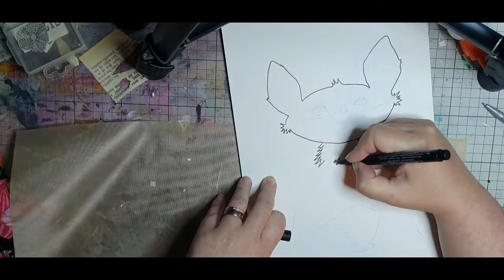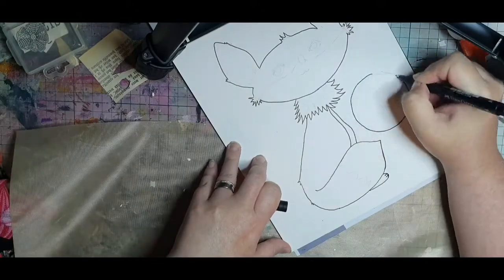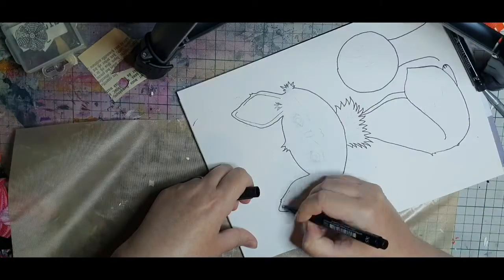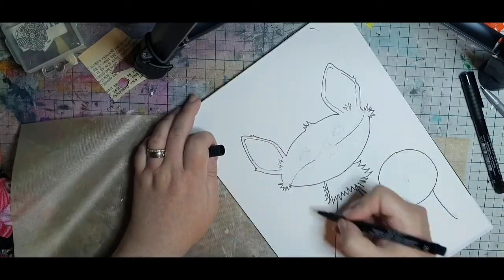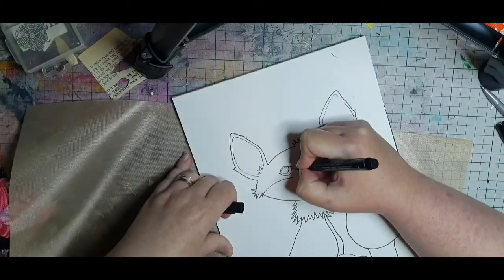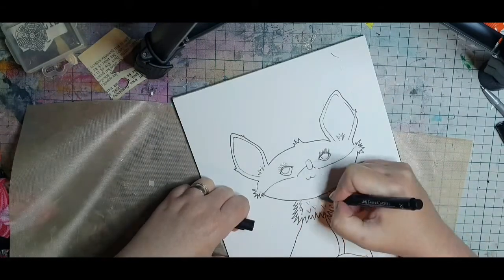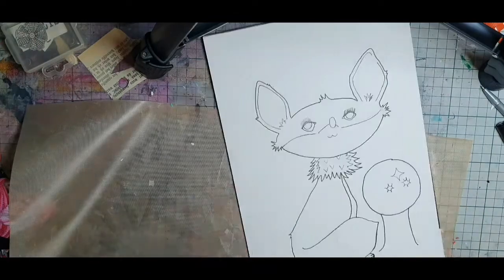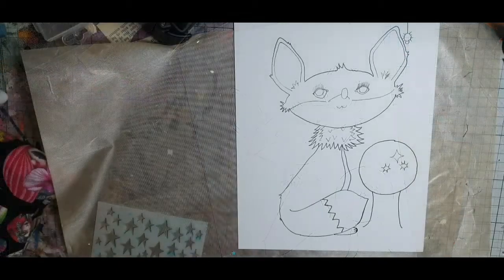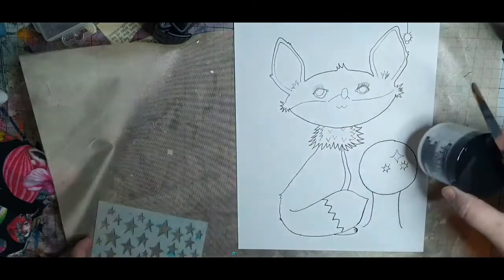I'm tracing my pencil lines with a waterproof black marker because we're going to watercolor with my distress oxide inks. While I'm drawing, I have kind of an announcement to make — I can't wait any longer. I have to start fall, Halloween, winter and Christmas crafting right now. So from now on I will make cards, crafts and art journaling pages that are creepy, cute and Christmassy, as I am inspired or feel like it. So buckle up and make sure to return for many more videos.